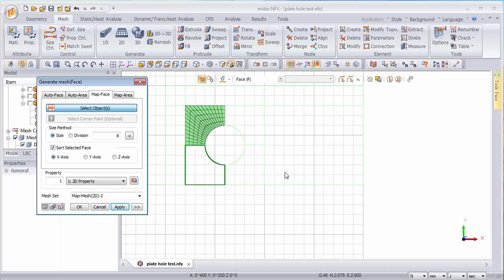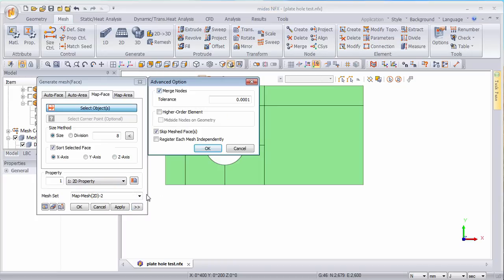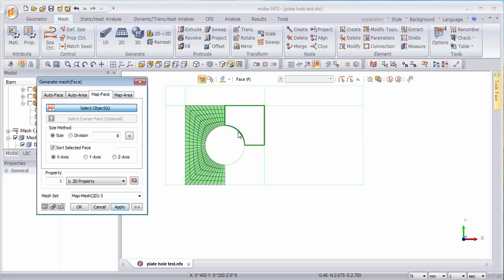Now I have my first corner meshed. The plate became transparent but it's still there. I'll hide the grid so you can see it again. You have to go into the advanced options and check that the merge node option is still checked. Let's do basically the same for the other faces around the hole.